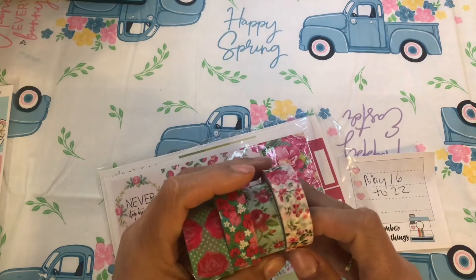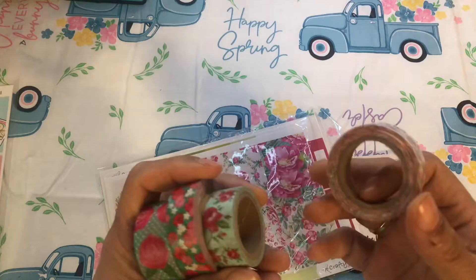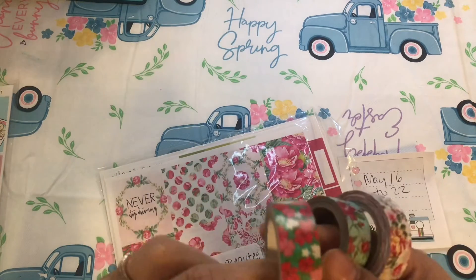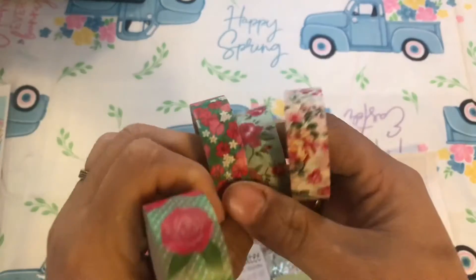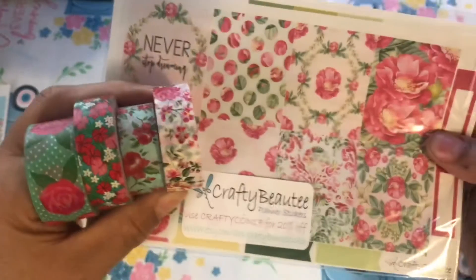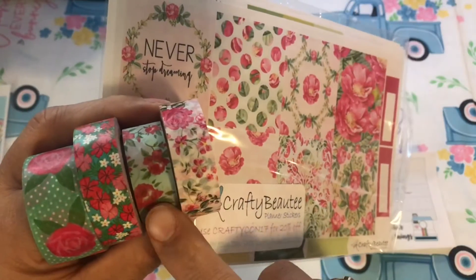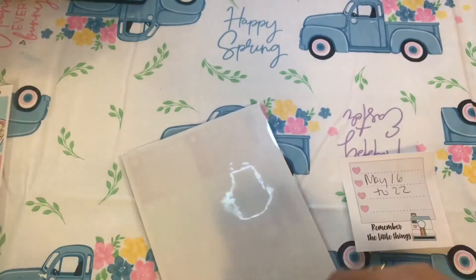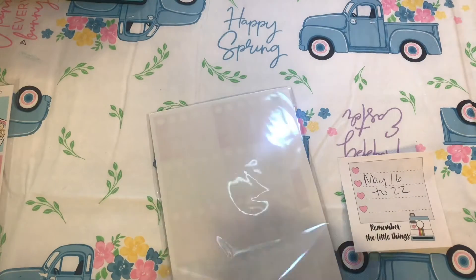For the washi for this kit, since it's all pinks and greens, I pulled all of these. I think most are Michael's, and this one might be Dollar Tree. But look at all the florals — I think they match just perfectly, especially this one. So pretty! I'm just going to throw these washis in here as well.